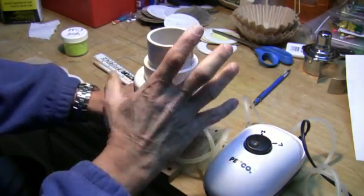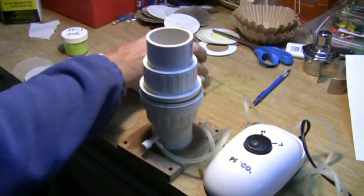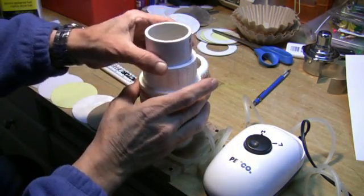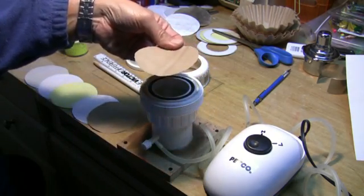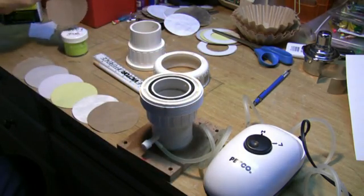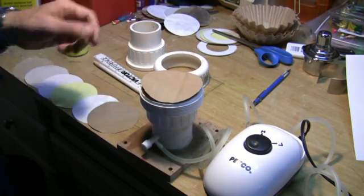The other thing that I like about it is that when you're done, you take it off like that, and then you can just put whatever's left right back into your jar. Very easy to use.